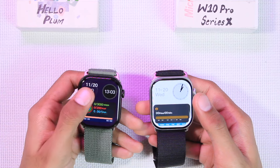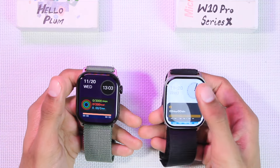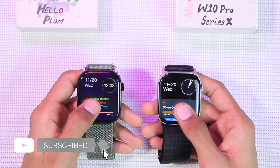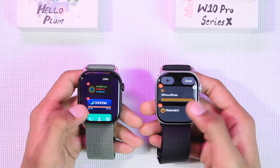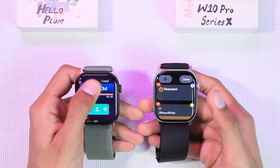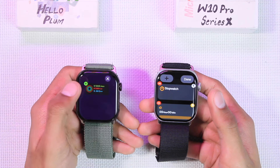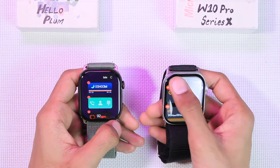Both smartwatches are based on WatchOS 11. We have the widgets page accessible by swiping bottom to top. The Hello Plum shows a blurred version of the wallpaper in the background, while the W10 Pro has light and dark mode for the widgets page. You can tap and hold on widgets on both to rearrange them. On the W10 Pro you can pin widgets, while on the Hello Plum you can tap, hold, and move a widget to the top.